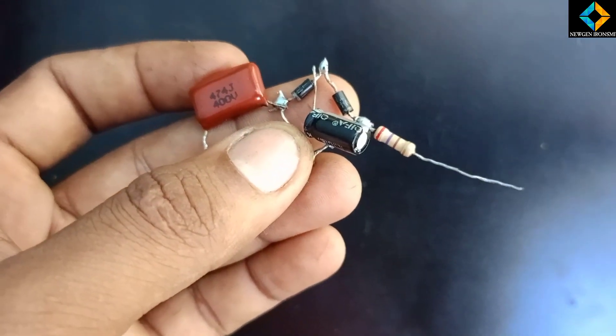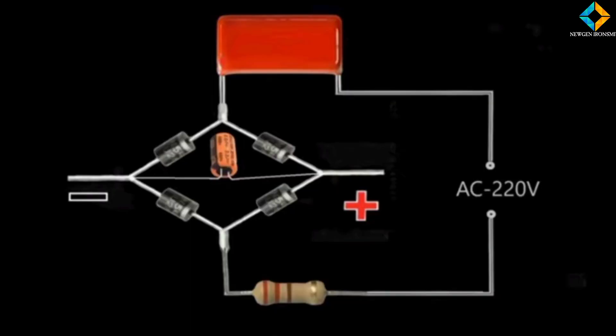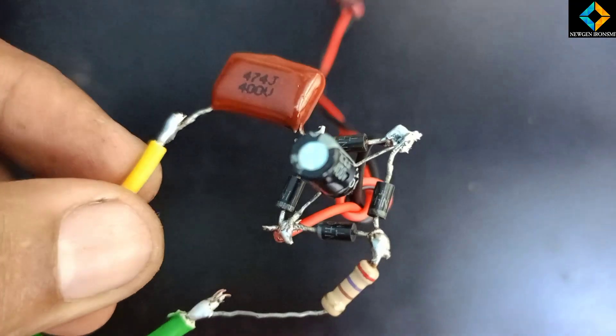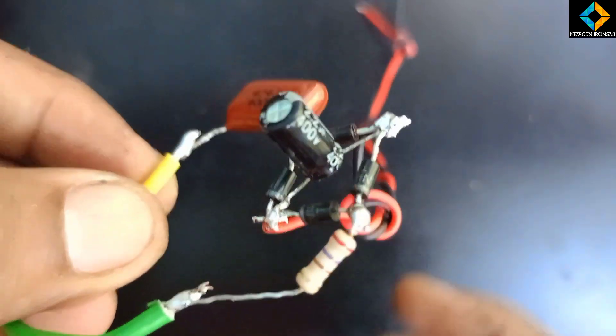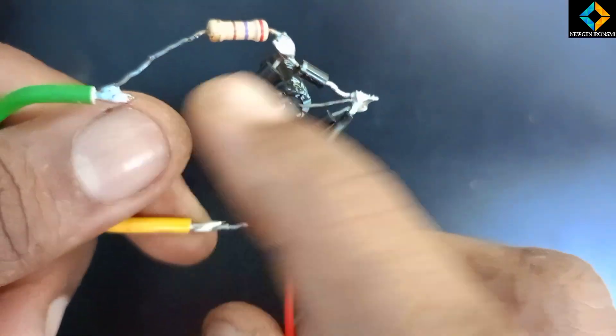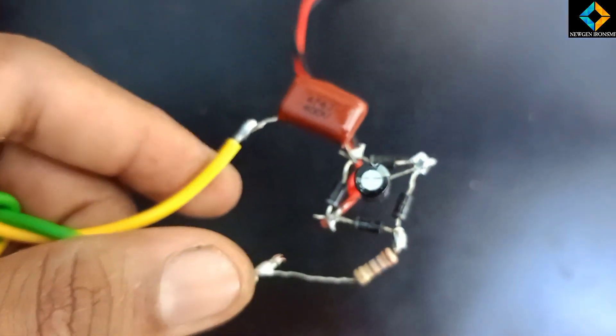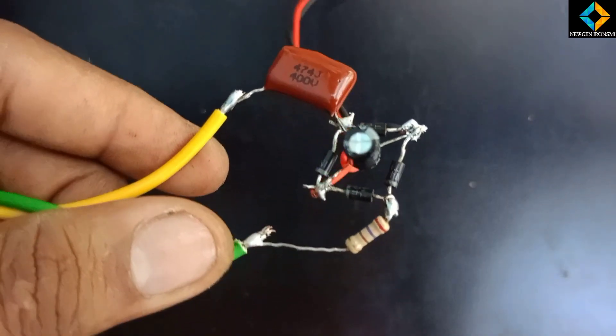Now we have soldered all components. We have soldered the wire — the yellow and green wire. Red and black wire is DC. Red is DC-positive and black is DC-negative.